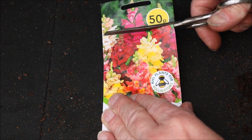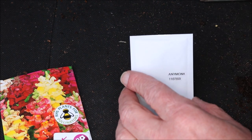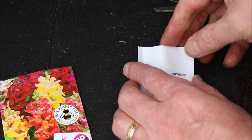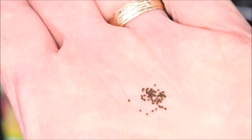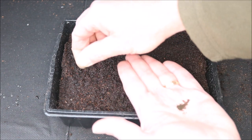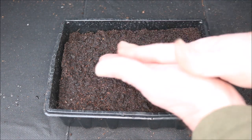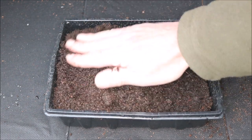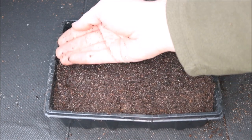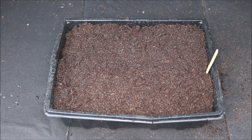Now take the seeds and sprinkle them as finely as you can and put them on top of the compost. Cover the seeds with a fine layer of compost and then press down firmly to remove any air pockets. Add a label and then fit the transparent plastic lid.